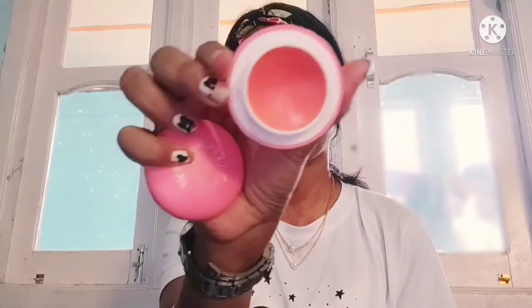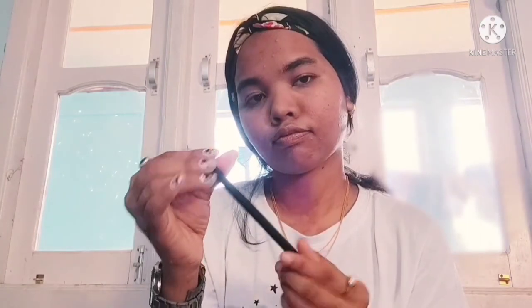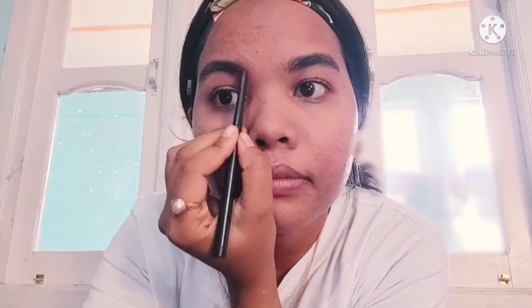The sixth step is lip balm — I will dab it on my lips. This lip balm is one of my favorites. For the seventh step, I will set my eyebrows using an eyebrow pencil to shape them.